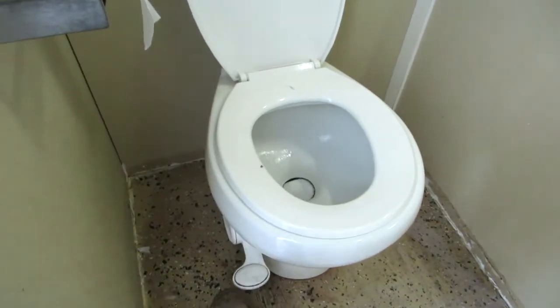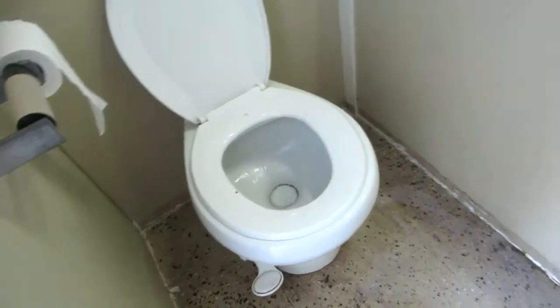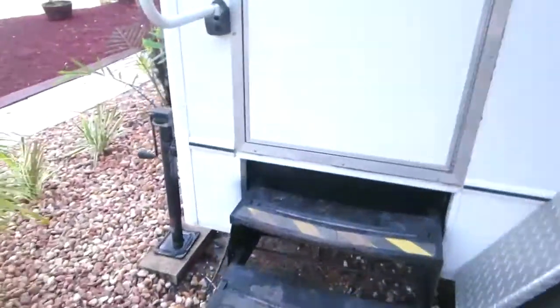So, the spring cartridge is gone in this one. When I have them, it sticks down, the valve stays on, fills them up. So we have to get in and fix the spring. We also got to dry these out, so I'll have to keep the doors propped open.